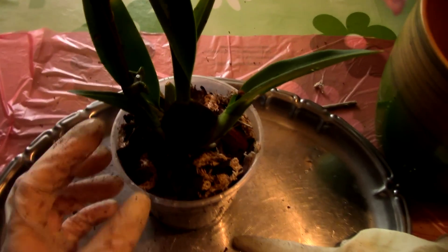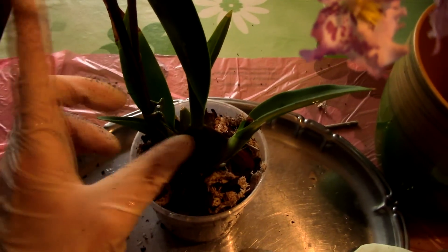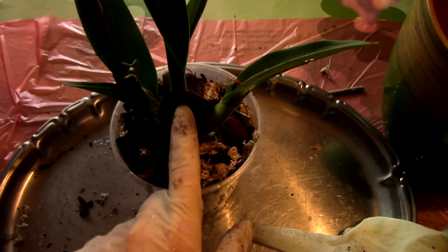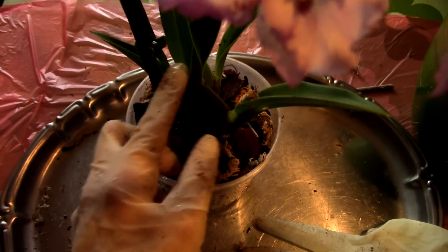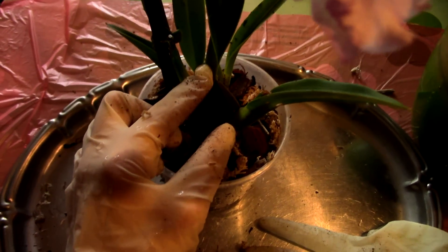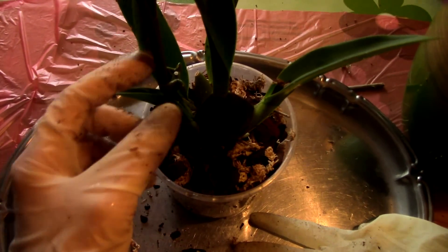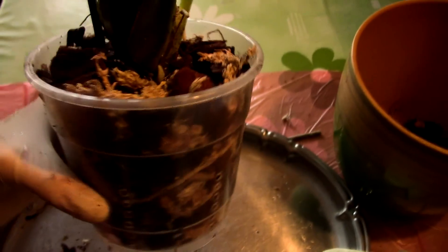In case your orchid is not stable and doesn't have a flower spike to pin, you can simply use a bamboo stake closer to the center of the pseudobulb — most probably in the back — and tie this section of the orchid with a zip tie, not too tight. Tie it to the bamboo stake and that will keep the orchid in place just as well as a flower spike would.